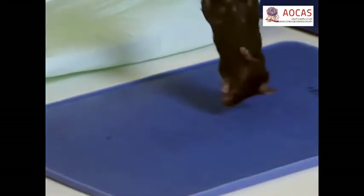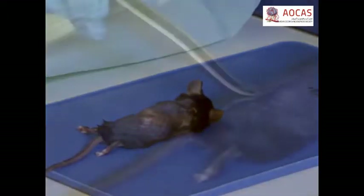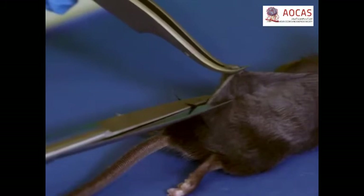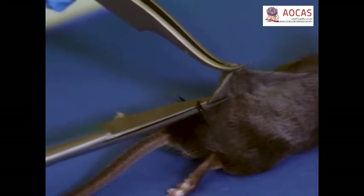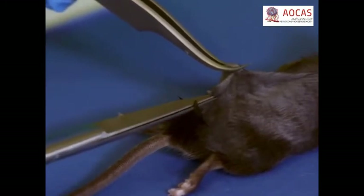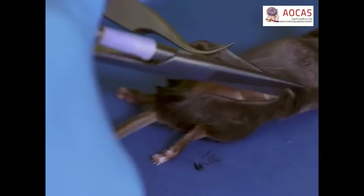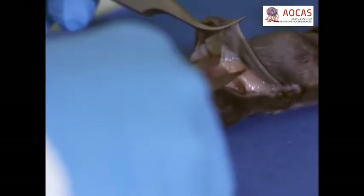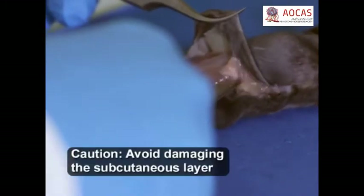Place the mouse onto a dissecting pad. Then use forceps to lift the skin near the tail and nick the skin with scissors. To harvest the entire dorsal skin, carefully cut the tissue in a posterior-anterior direction, separating the skin from the fascia.